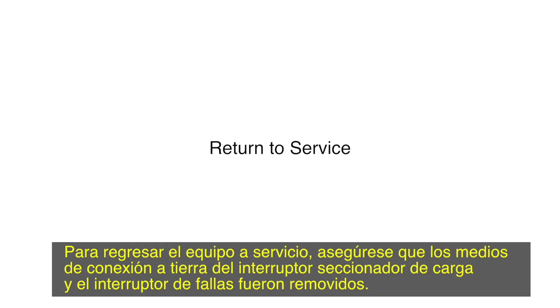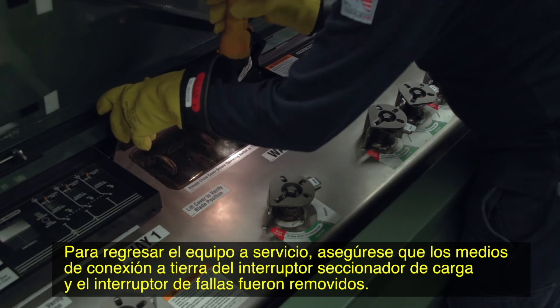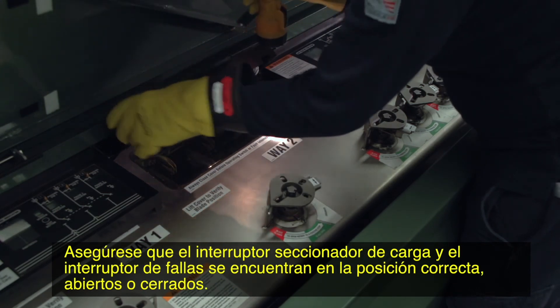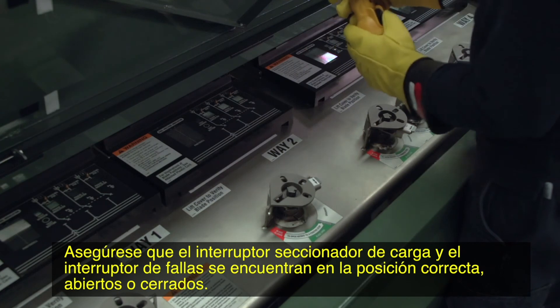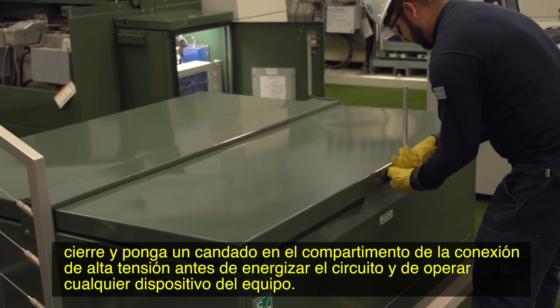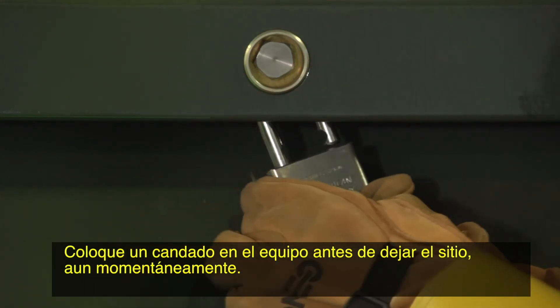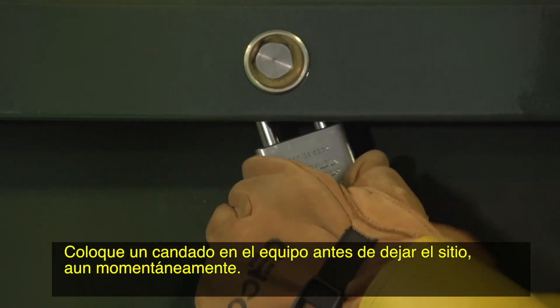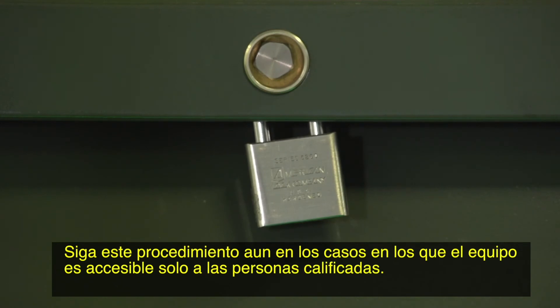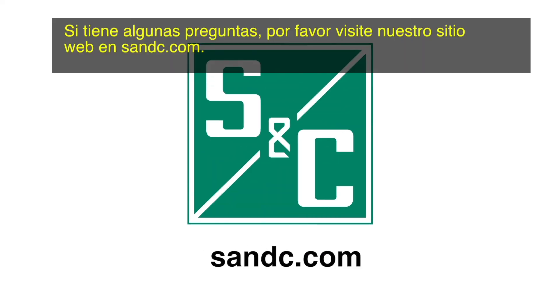To return the switchgear to service, make sure the load interrupter switch and fault interrupter grounding means are removed. Make certain the load interrupter switches and fault interrupters are in the correct open or closed positions. If a pad mounted enclosure is furnished, make sure the termination compartment is closed and padlocked before energizing the circuit and operating any switching devices. Padlock the switchgear before leaving the site, even momentarily. Observe this procedure even in those cases where the gear is accessible only to qualified persons. We hope you found this video informative. If you have any questions, please visit our website at sandc.com.